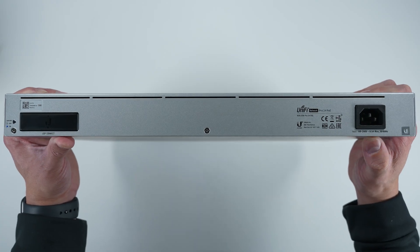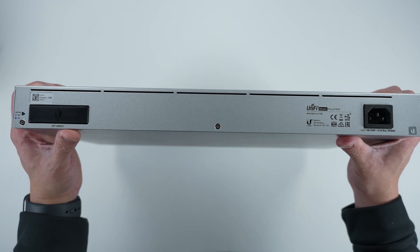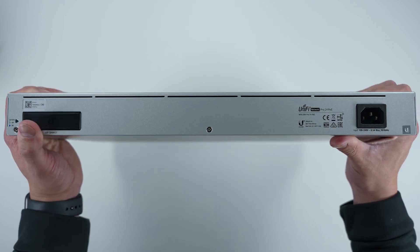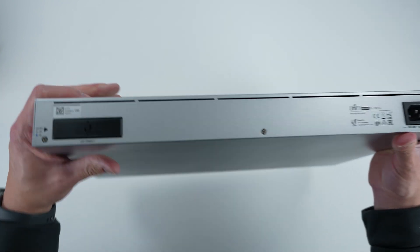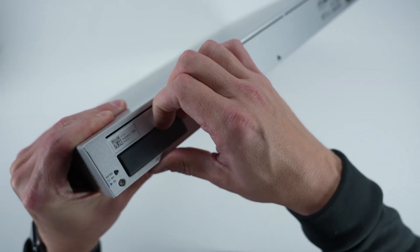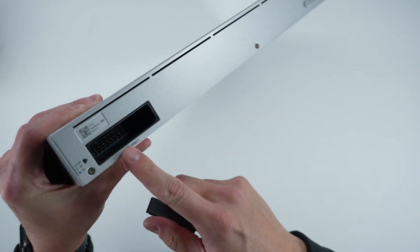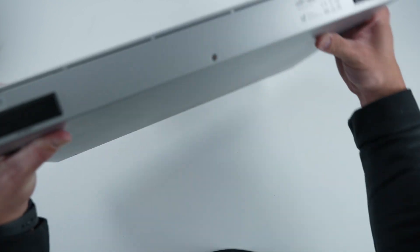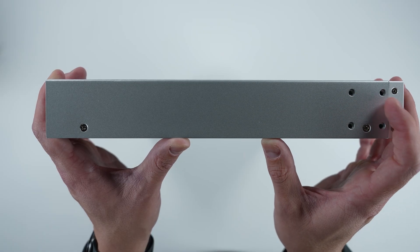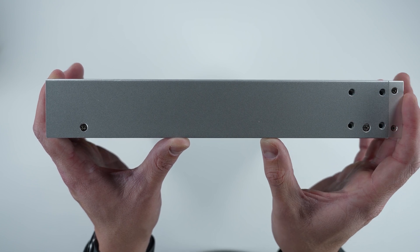The top of the device doesn't have a whole lot to showcase. On the back, you can see the power input, and there's also a UPS connector that you can use with their power backup system. You don't have to use the cable — you can connect it via this port here. It's covered, which is nice because a lot of folks won't be using it, but it's available if you want to use it in a more professional environment. On the side, there are four threaded inserts — same on the other side — that allow you to attach the rack mount brackets.